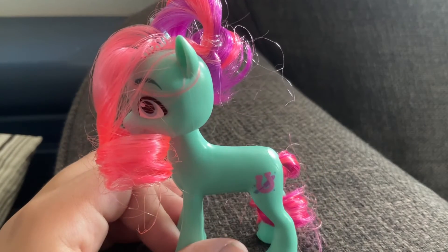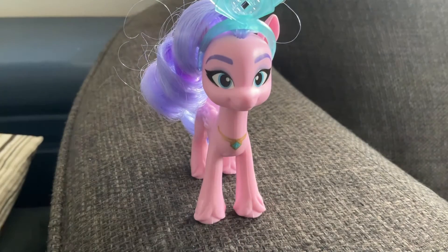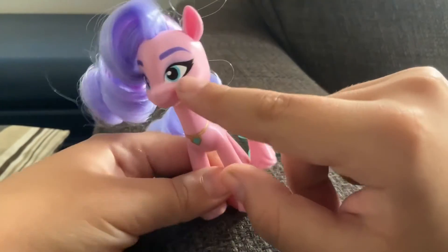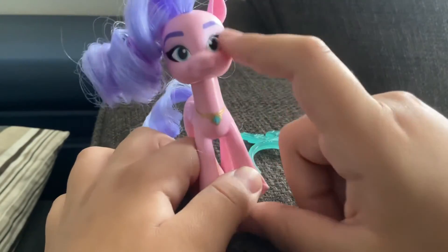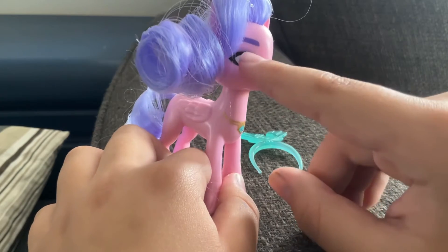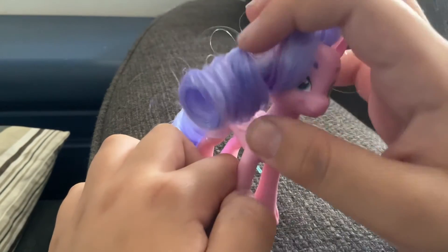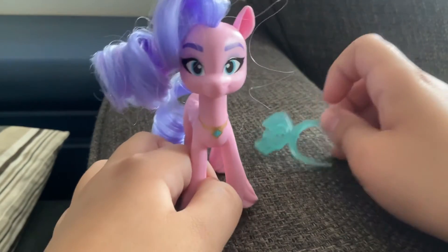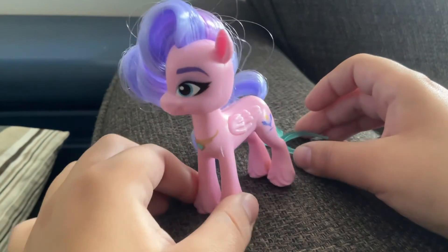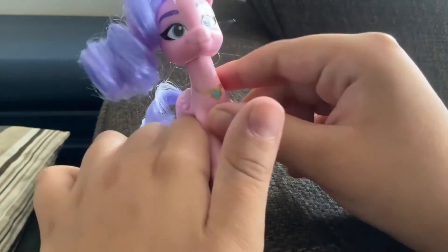Our final pony is Queen Haven. She comes with this little crown. She is a pink pegasus with turquoise eyes — it's showing up blue again on camera — and these really dark purple, like indigo, eyebrows. She has this light blue and purple mane. I think in the final recording these eyes will show up as cyan, which is like a sky blue, and the same with Jazz Hoops' eyes, but only time will tell. She has a golden necklace with a turquoise pearl — it's not removable.